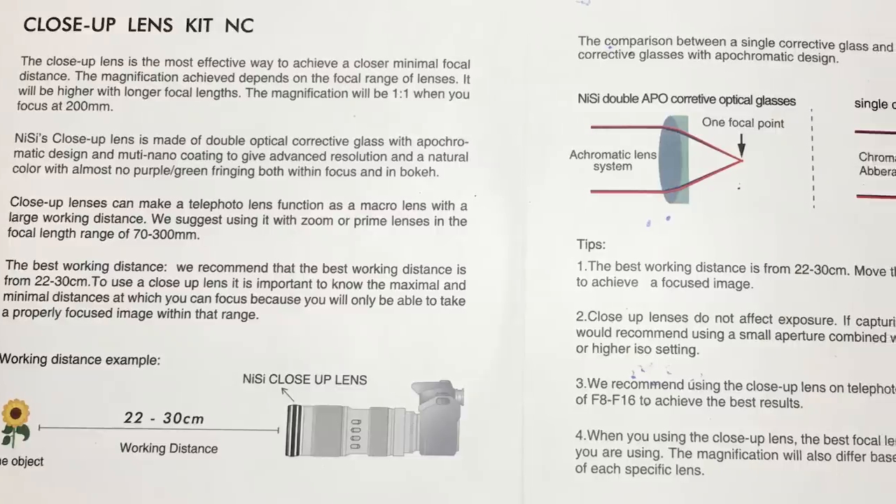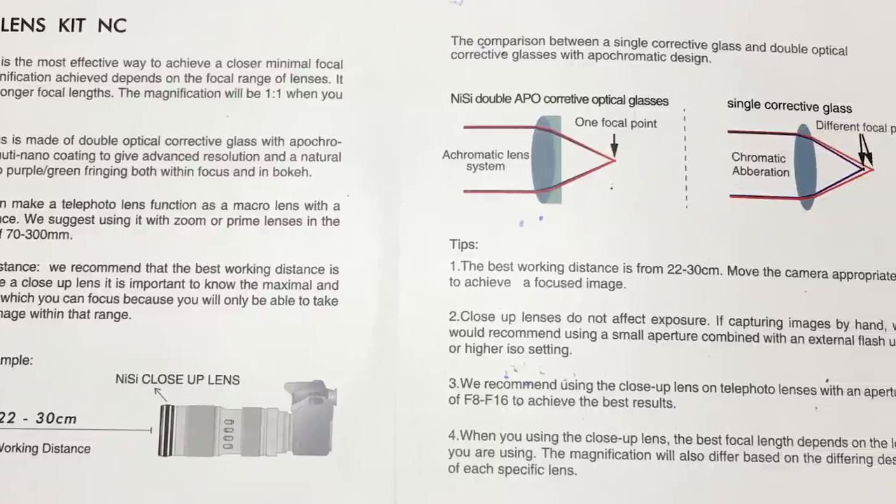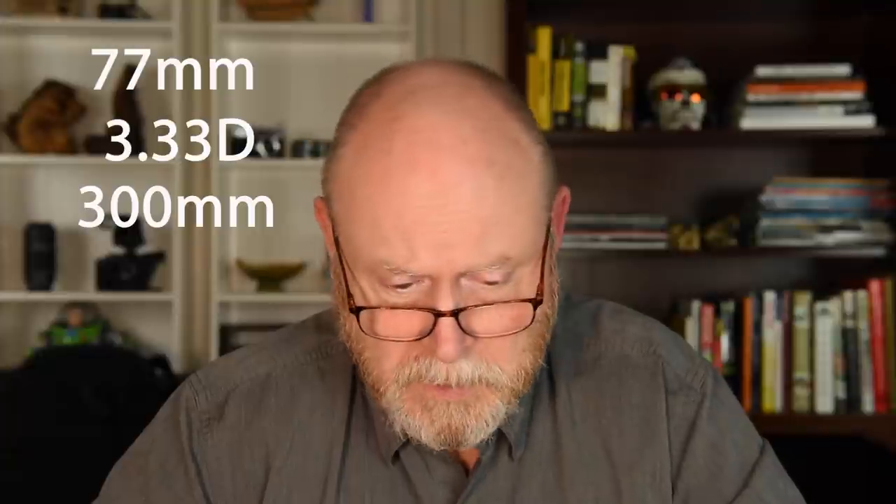When you open one of these close-up filters, out falls a small instruction manual — just one folded piece of paper for each lens. Looking through the documentation, there were some gaps: there was no reference to the diopter power of the larger lens. I've since measured it and it's an unusual 3.33 diopters, which corresponds to a focal length of 300 millimeters. The smaller one is a 5-diopter lens with a focal length of 200 millimeters.